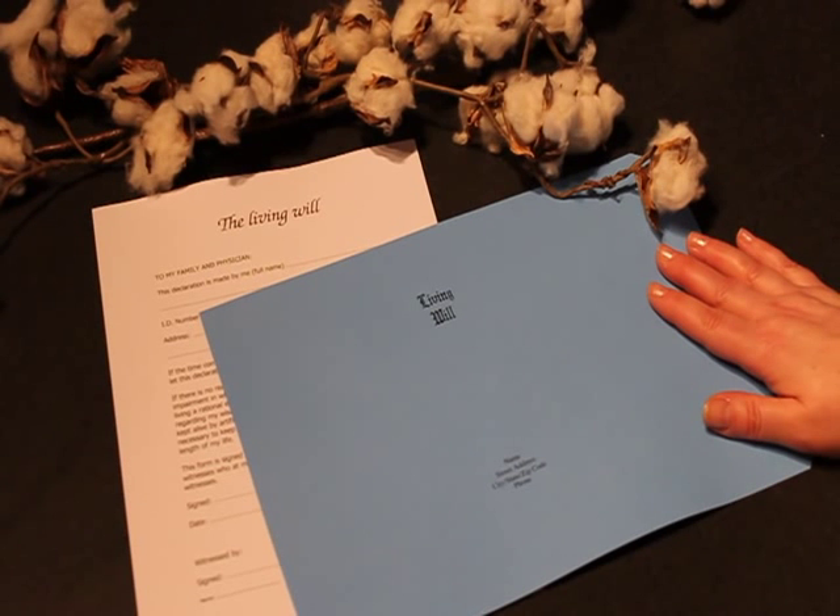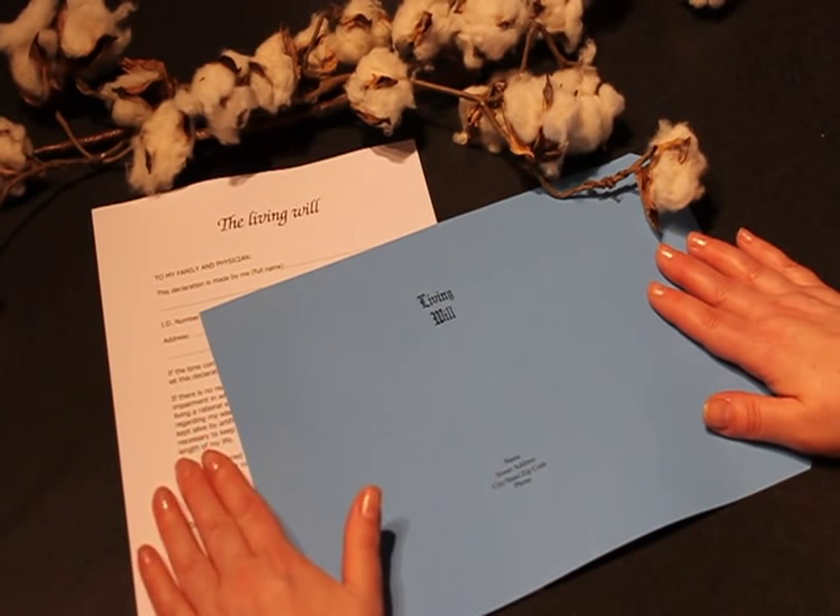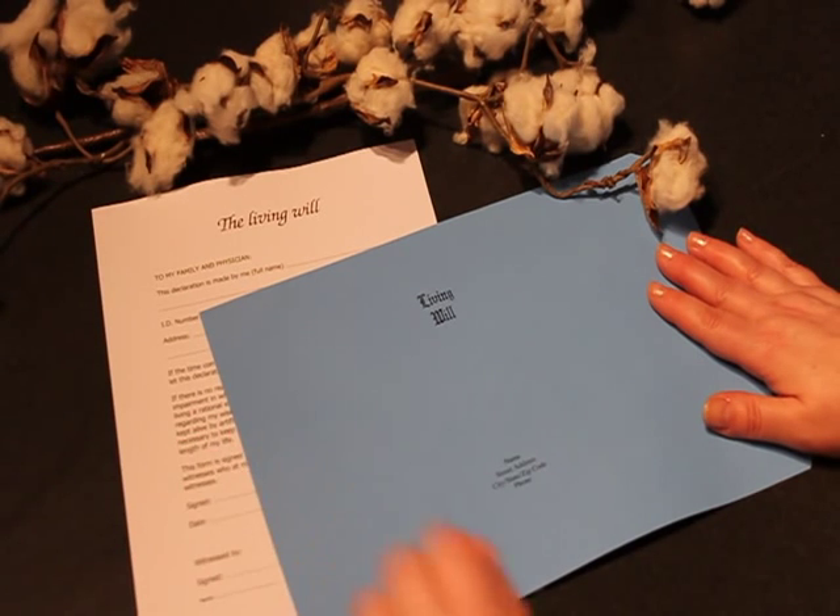Step 1: Download the template at Southworth.com. Customize with your information and print on Southworth Manuscript Covers using your own laser or inkjet printer. Don't forget to print your legal documents on Southworth 100% cotton fiber paper.